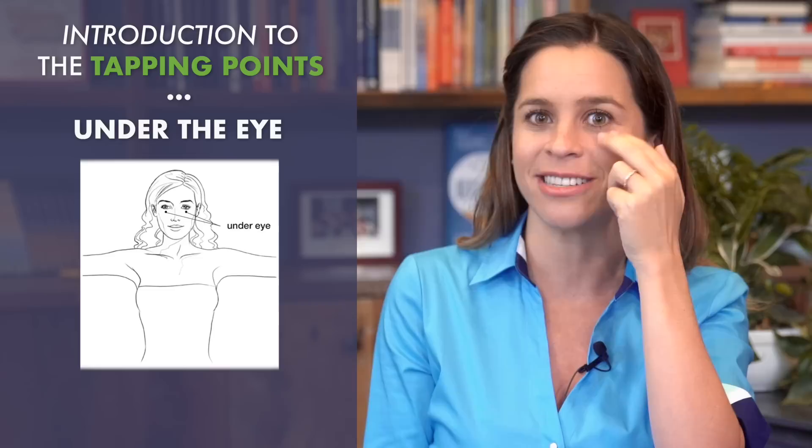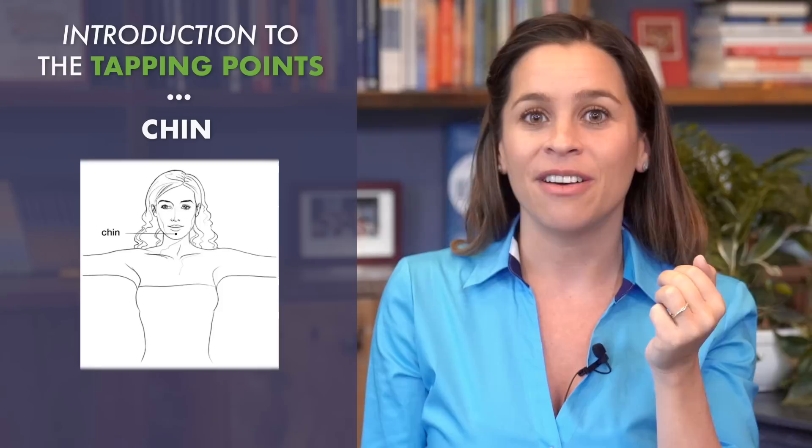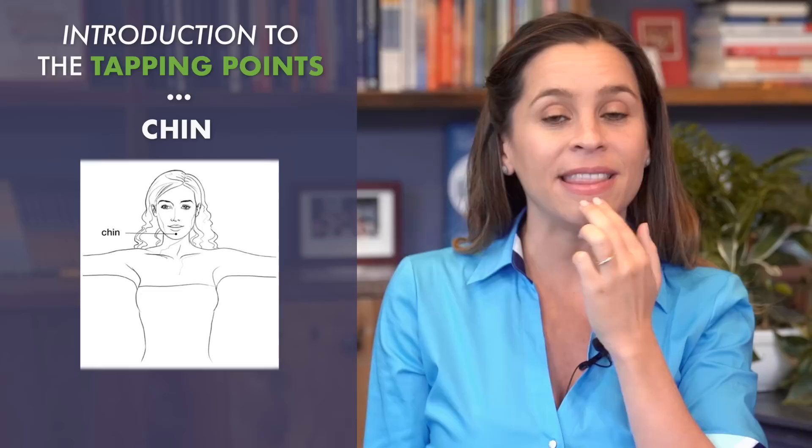The next point is underneath the nose — right between your upper lip and your nose. Then we have the under the lip point, or some people call it the chin point. It's right underneath your lip on that crease between your chin and your lip.